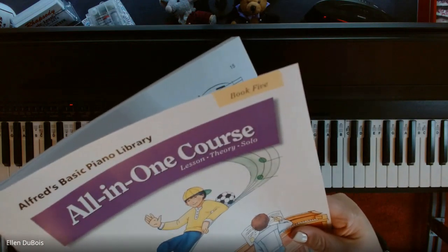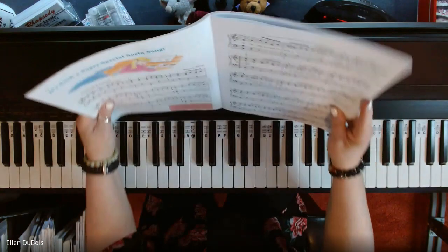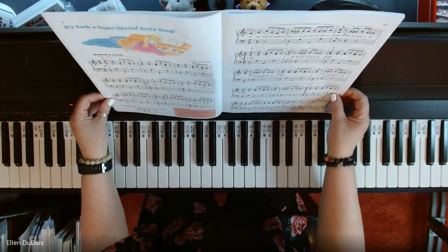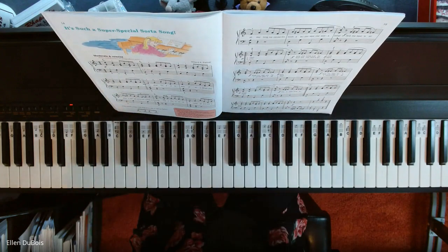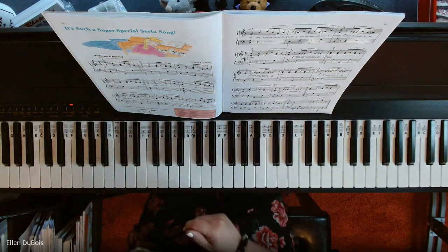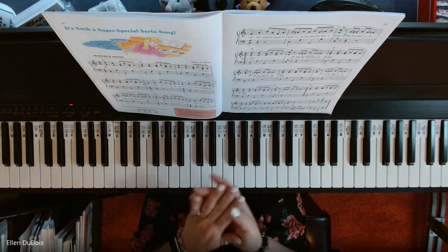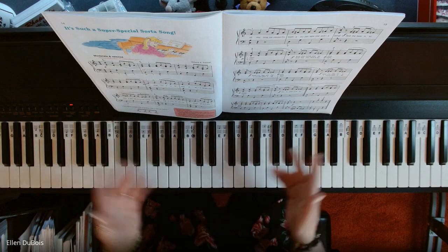This is the last book of this particular series. My students who are in this book have really reached quite a milestone because these pieces are pretty challenging. I'm proud of all my students no matter what books they're in.